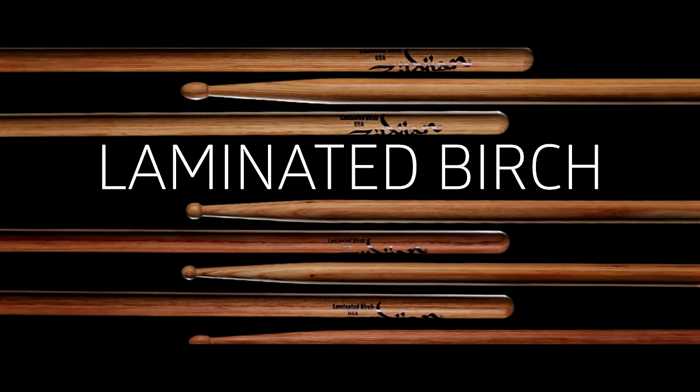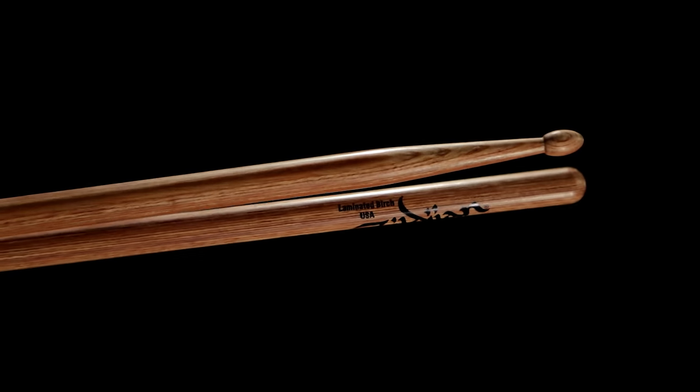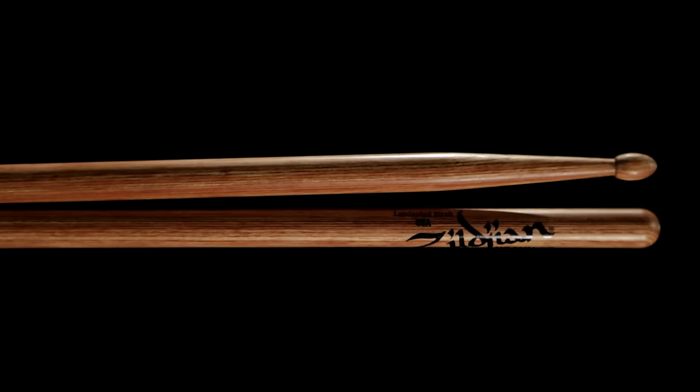Another unique series is our Laminated Birch. These are resin-coated plies of birch wood made in the USA, and they feature very powerful, very dense, very durable, very consistent drumsticks. Another use for these sticks is during practice — given their weight and density, they really help you build your small muscle groups since they're a lot heavier than a standard Hickory model.